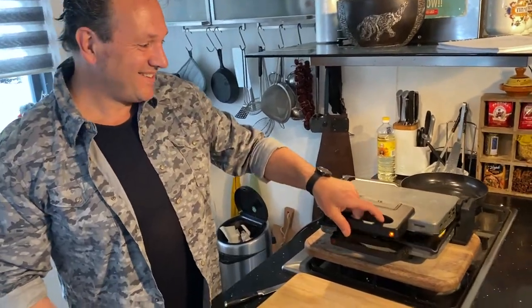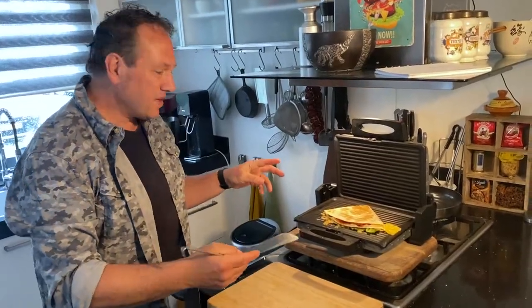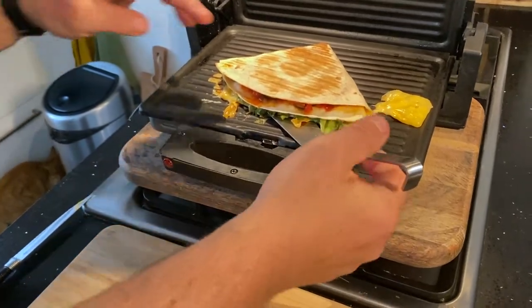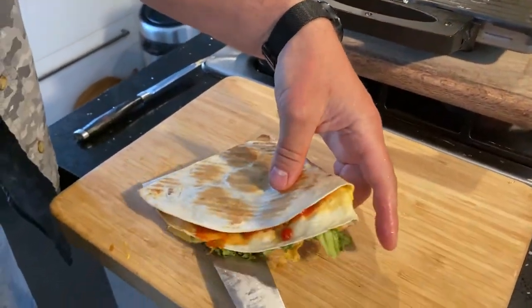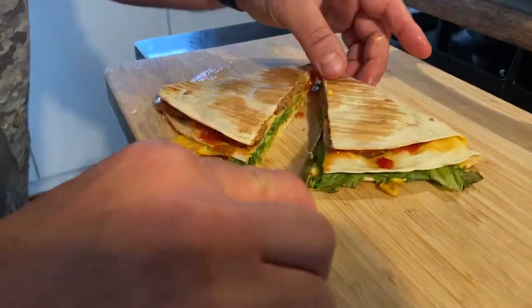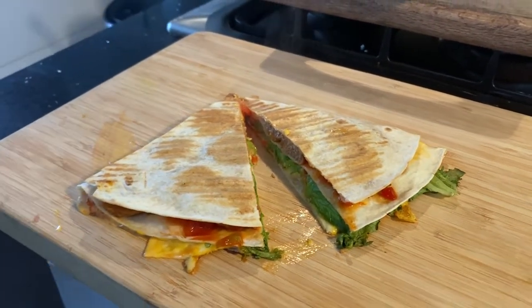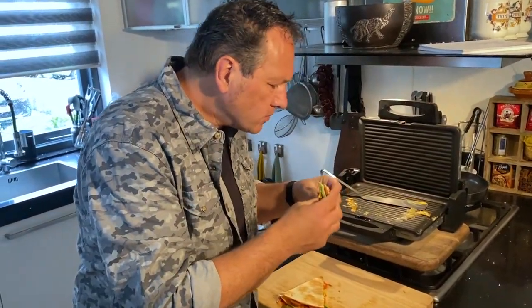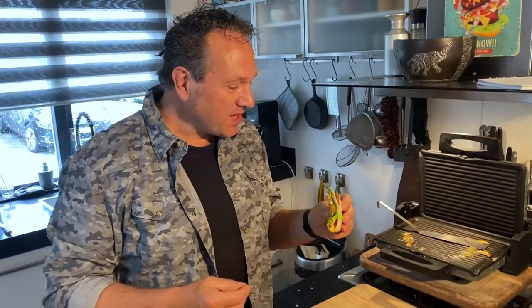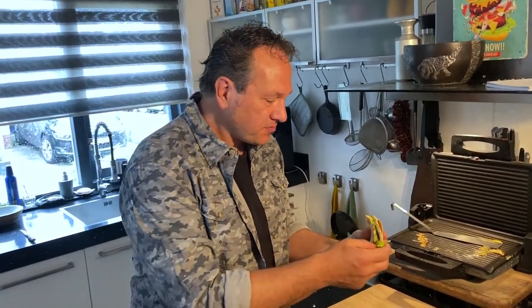Spannend hè. Tadaa! Zo, dat ziet er lekker uit met die gesmolten kaas. We halen hem voorzichtig uit de compact grill. Dan gebruik je een lange spatel om eronder te schuiven en dan op de plank. We gaan hem even opensnijden. Ja, dat ziet er toch heerlijk uit! Dit is ook weer zo ontzettend lekker. Lekker pitter peper zit erin, twee soorten kaas die helemaal gesmolten zijn, en die gehaktballetjes. Lekker man!